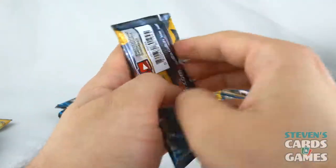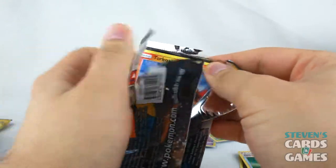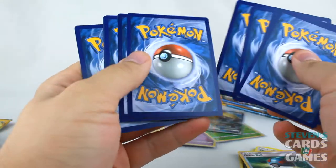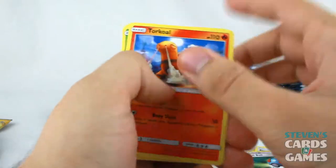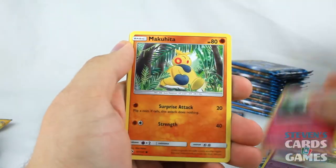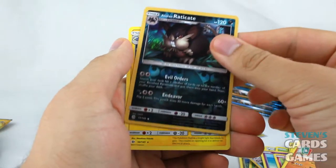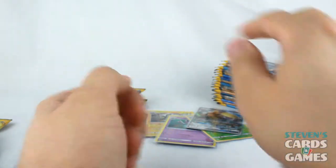Up next we have an Incineroar pack — two GXs so far, along with a couple of holos and some other good cards. Torkoal, Rowlet, Drowzee, Cutiefly, Makuhita, Fighting Energy, Metapod, Lillie, Boldore, Alolan Raticate as the Reverse — it's an Uncommon — and Lanturn as the Rare.